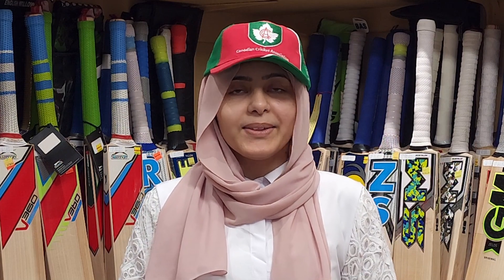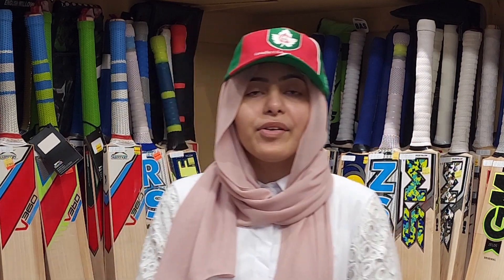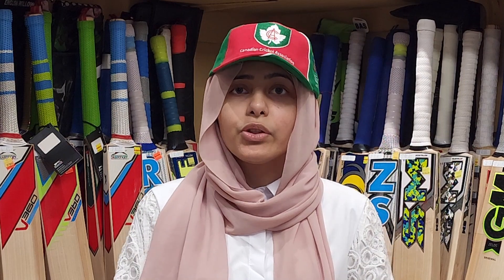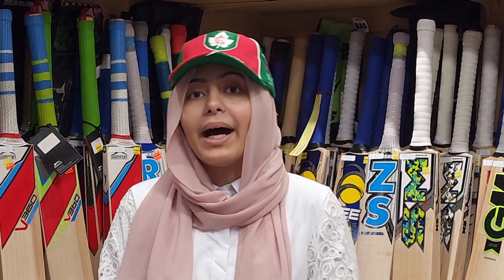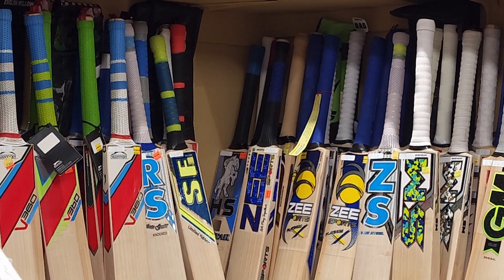Welcome back to ZSports. A lot of you have been asking if we only sell bats — of course not. We sell hundreds of items in cricket equipment, from shoes all the way up to helmets. Whatever you need, you can come and get it. But we thought the most important thing for a player is their bat; if they don't have a good bat, how are they going to make good hits? So that's why we're starting with the most important and best thing.